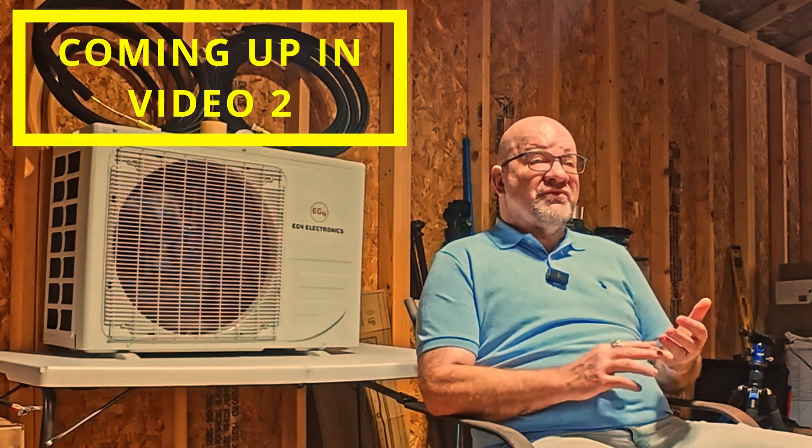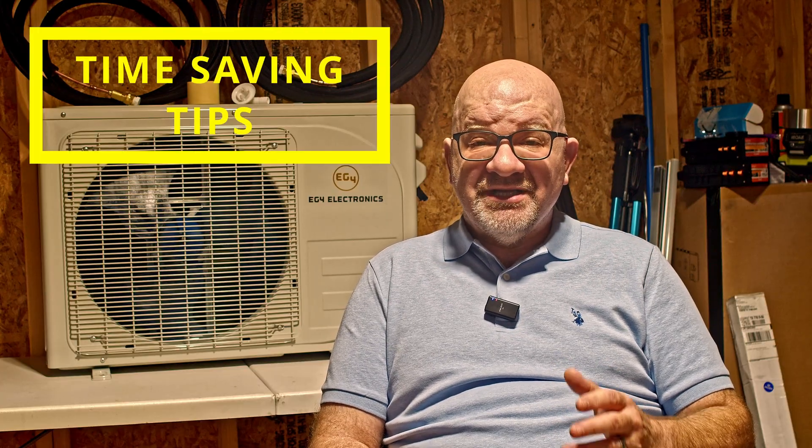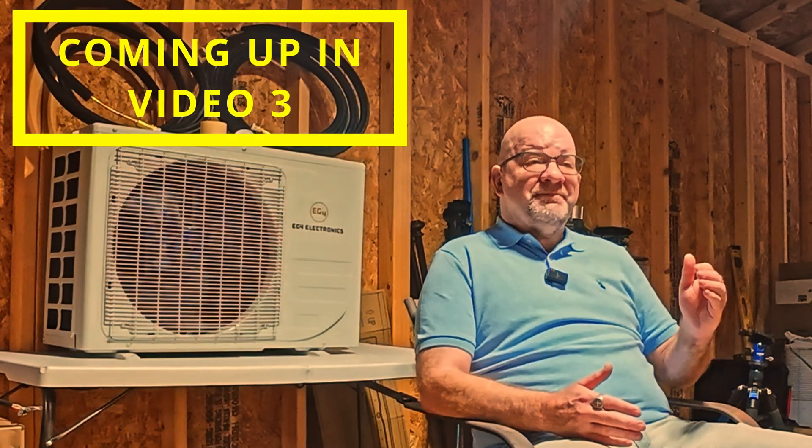We'll walk you through all of that in the install video coming up next. In video two we'll show the full install process — mounting both indoor and outdoor units, wiring the solar input, and connecting it to your inverter or AC panel. We'll also cover tips that can save you time and hassle. Then in part three we'll run real-world power tests showing actual energy usage and put it through its paces on an overnight off-grid run on just battery power through our inverter.